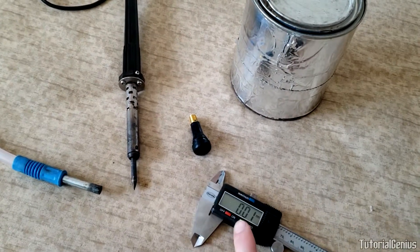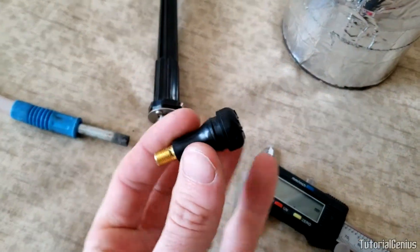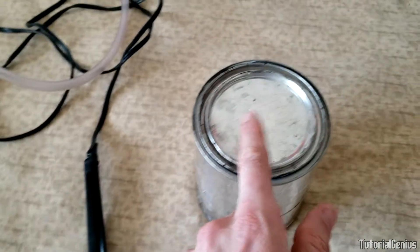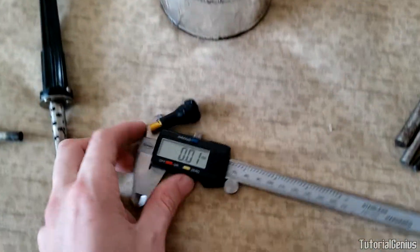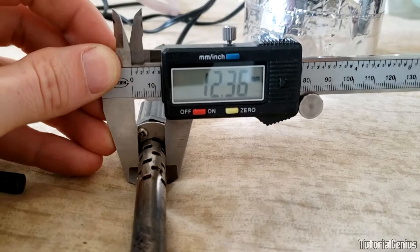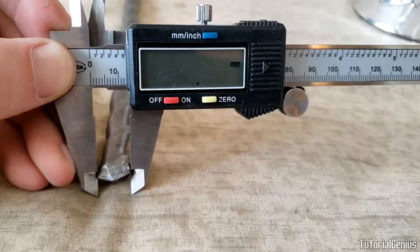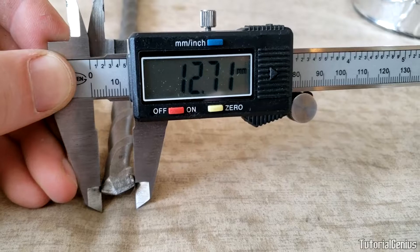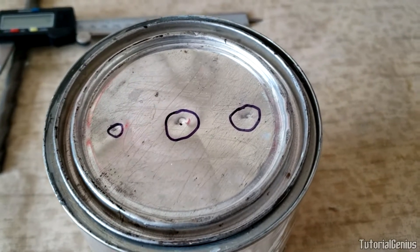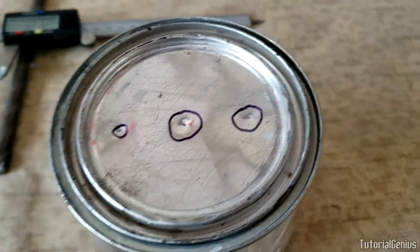The first thing I'm going to do is measure with my calipers: the width of the soldering iron, the valve stem, and the outlet port — those are the three holes we'll drill into the paint can lid. I'll select the correct drill bits accordingly. The soldering iron measures 12.36 millimeters. I've marked rough circles on the lid where all three items will go and started them with a small drill bit.